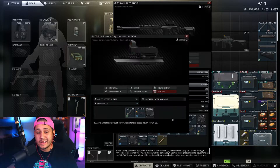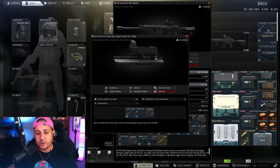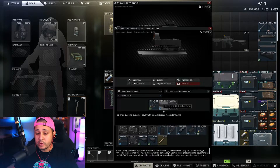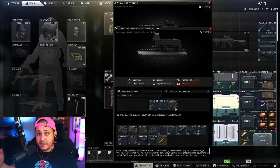The next piece is the dust cover. We're going to replace it with the DS Arms Extreme Duty dust cover — about 12,000 rubles from Mechanic level three — giving us plus four ergonomics. This allows us to put pretty much whatever sight we want on it. There are other ways to go about this, but I want this specific hand guard so we're going with this dust cover.